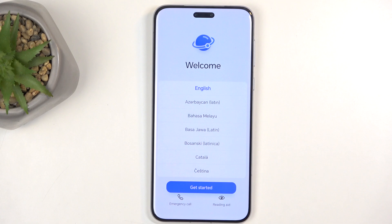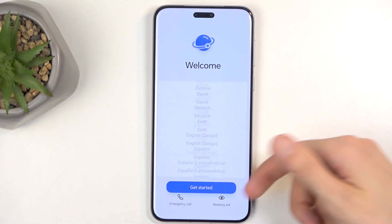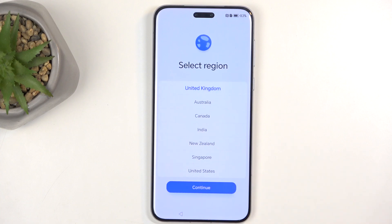When you boot it up for the very first time you will be presented with the welcoming screen where you get to select your desired language. For me it already selected the correct one, English, so I'm going to select Get Started and now I can choose my region.